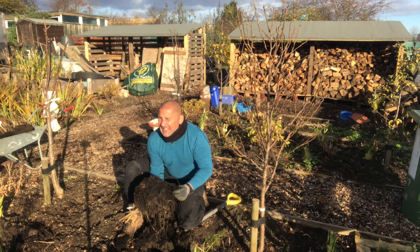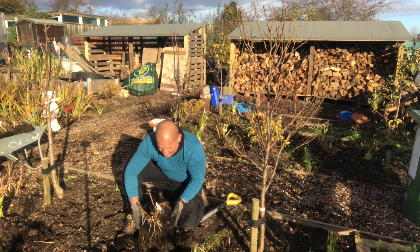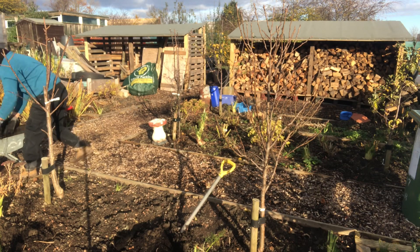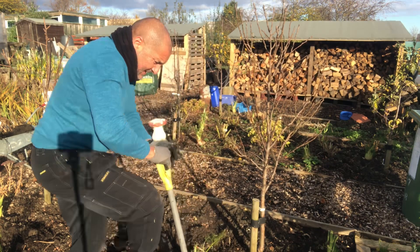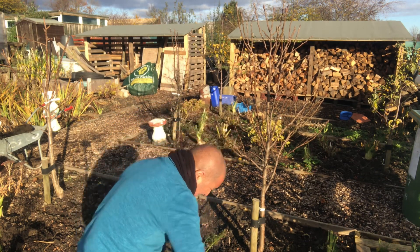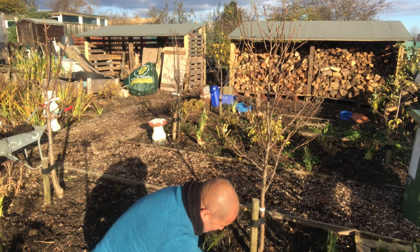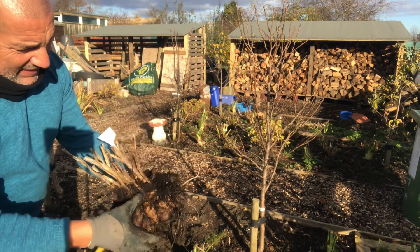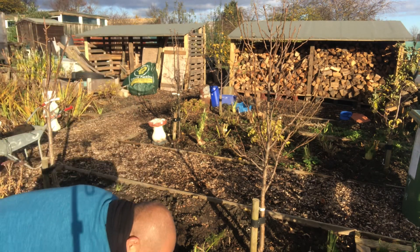I think I've got to these just in time. I don't think they would have taken much more of the damp. Fingers crossed. One more here — this looks like a small one. That's come away nicely so that one should dry out fairly quick once I brush all the mud off. Don't lose the label.